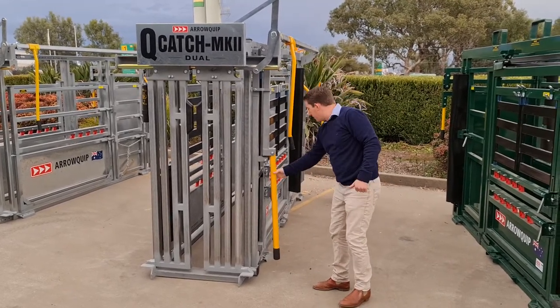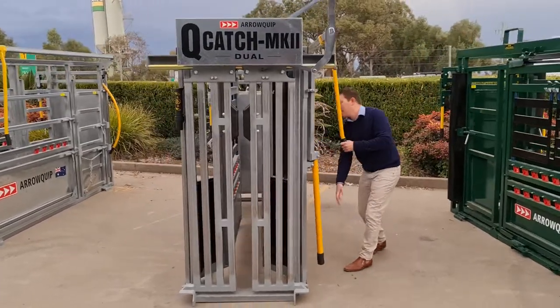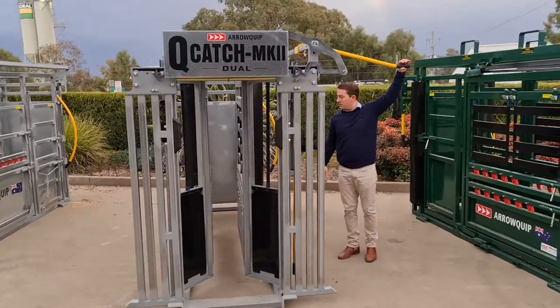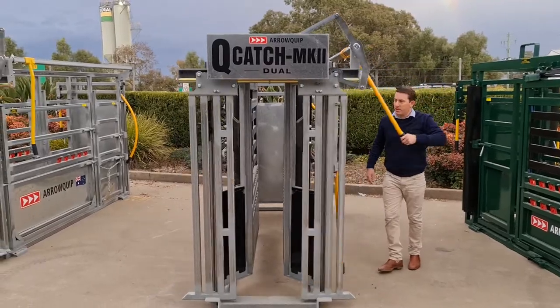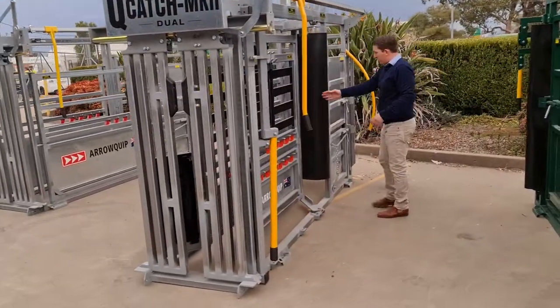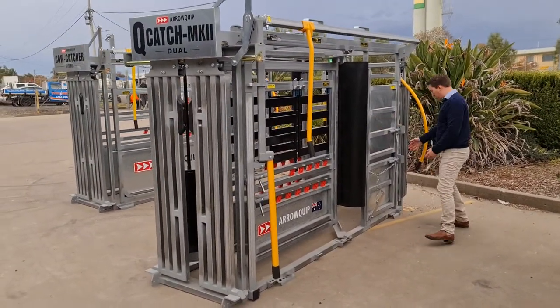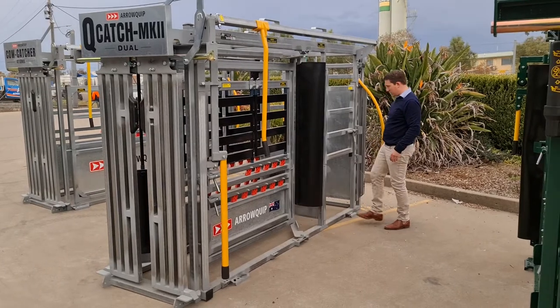To the point I can push it shut with just my one finger. The next thing is the squeeze. The beauty of this squeeze is that it's three-quarter length, so it comes up to a vet cage, and then you've got your vet cage at the back here.